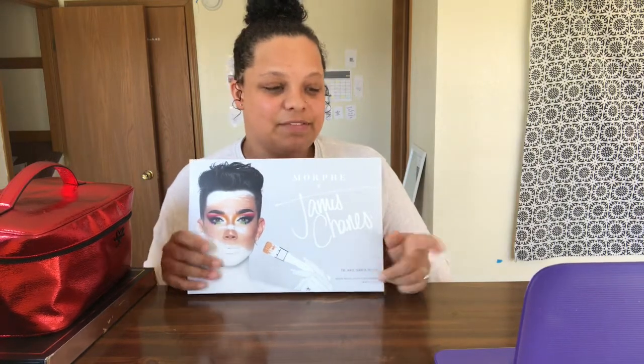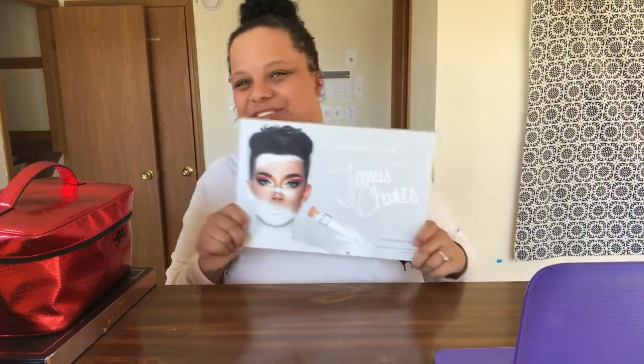We're going to do a get ready with me with the James Charles palette, and I'm going to follow one of his tutorials and we're going to have a great time. So let's just get right into it.